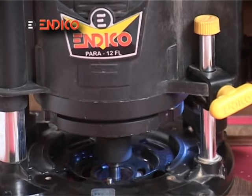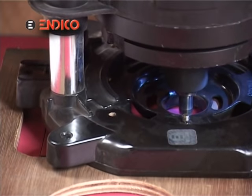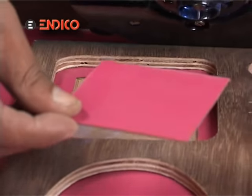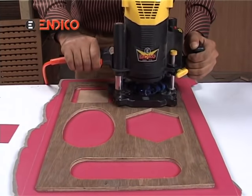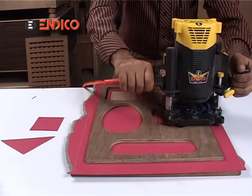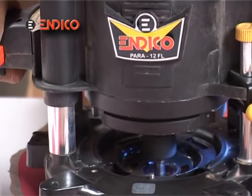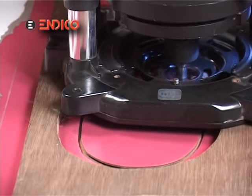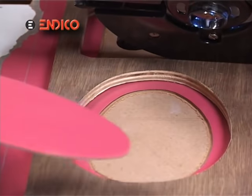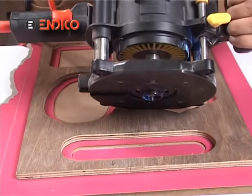This time, we will not paste the mica from below. Similarly, pieces of all the shapes will come out.